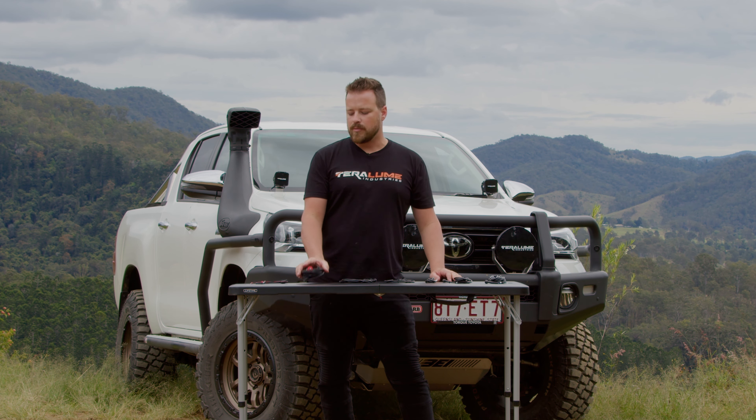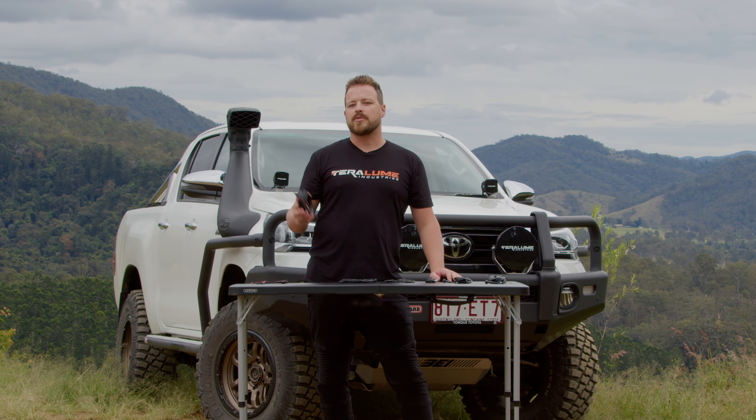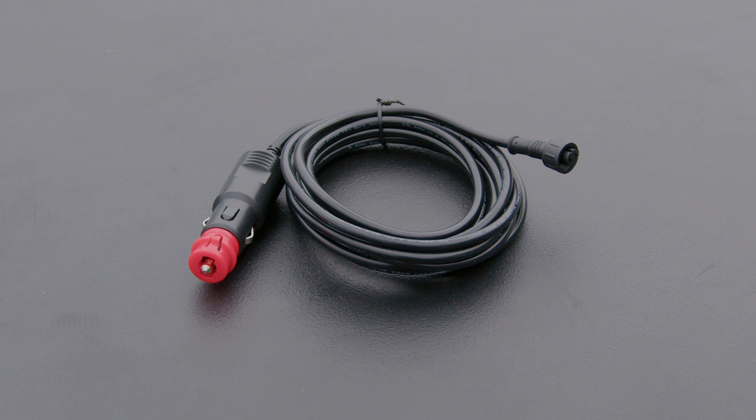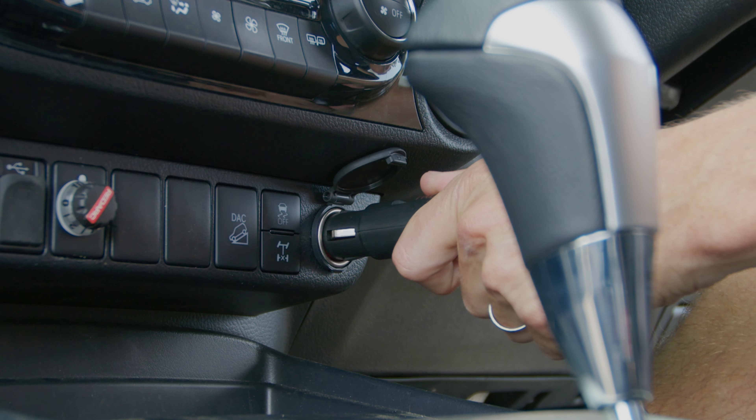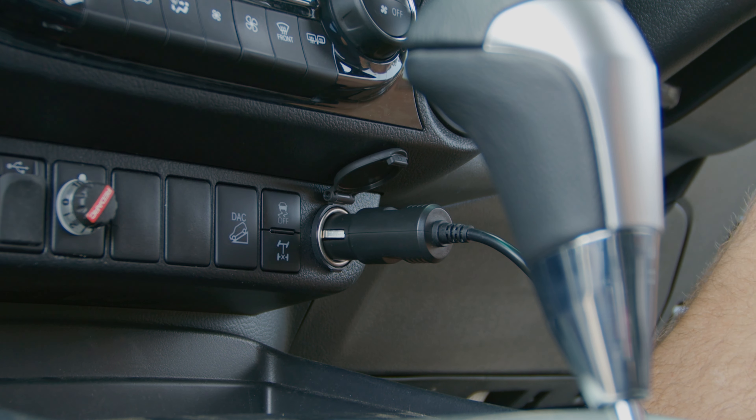For the guys that like to run a more mobile setup, is our 3 meter extension lead into a SIG socket. Fully terminated with a collar end and of course a Merit plug with a SIG socket there too.